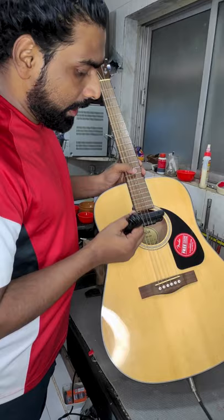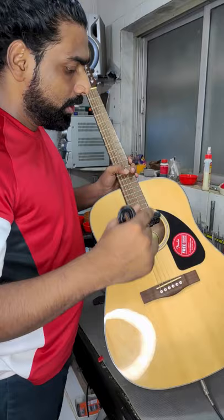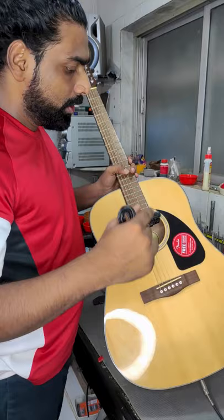Little adjustments can be done by this little screw provided inside. And you can charge your pickup by this USB cable which goes right between here into the pickup. This is the X0 pickup by double. Let's move on.